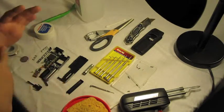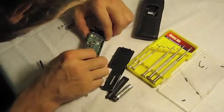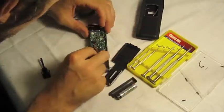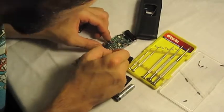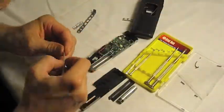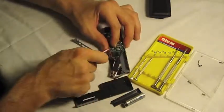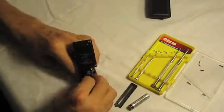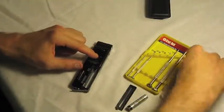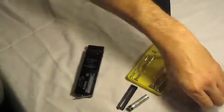I did that and it's all done. So now we're going to put it back together. And now for reassembly — we're going to put it back.